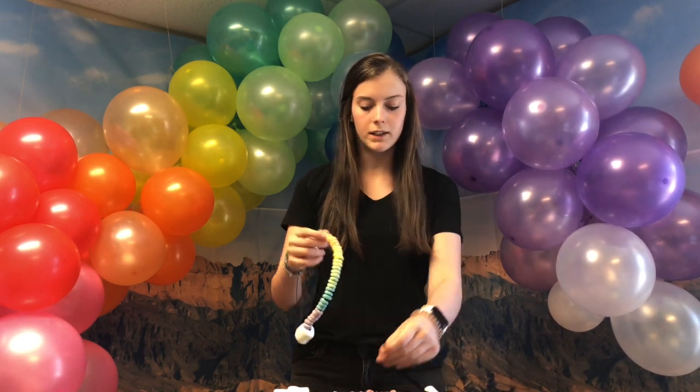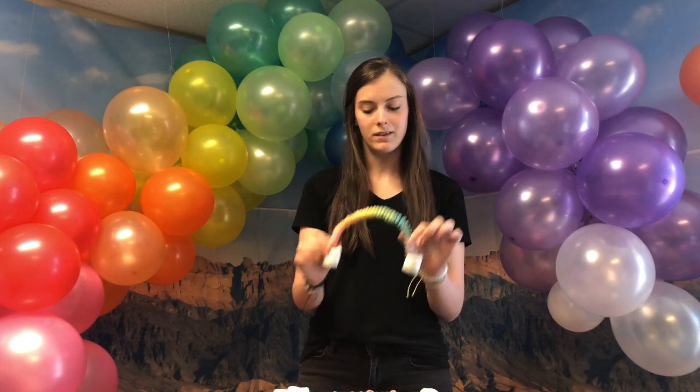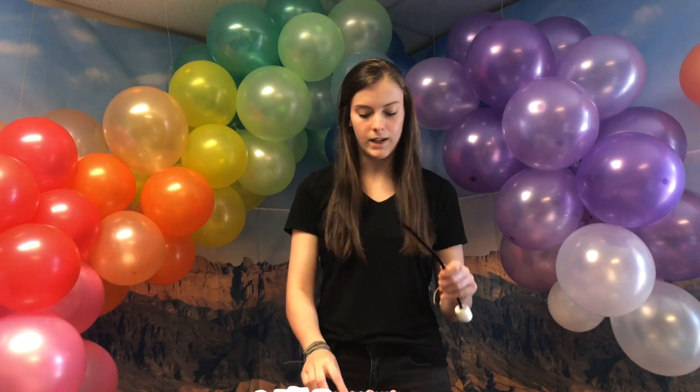And then the colors that you need are purple, blue, green, yellow, orange, and red. So then you're just going to feed them through like this, and then you just keep going.